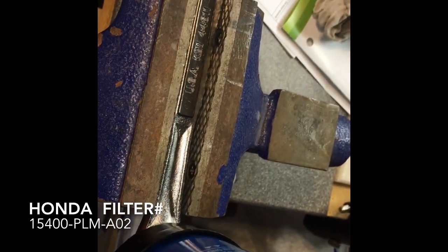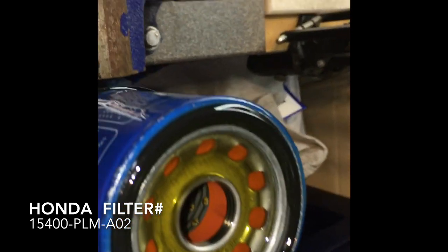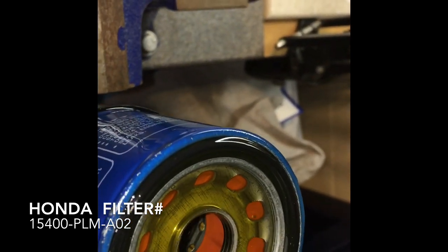To prep the filter, besides writing the date on it, you want to fill it up a little bit with some oil and it's going to suck it in. The other thing you want to do is dip your finger in it and get this seal nice and moist. Usually two or three times you can get a decent amount of oil on these things.